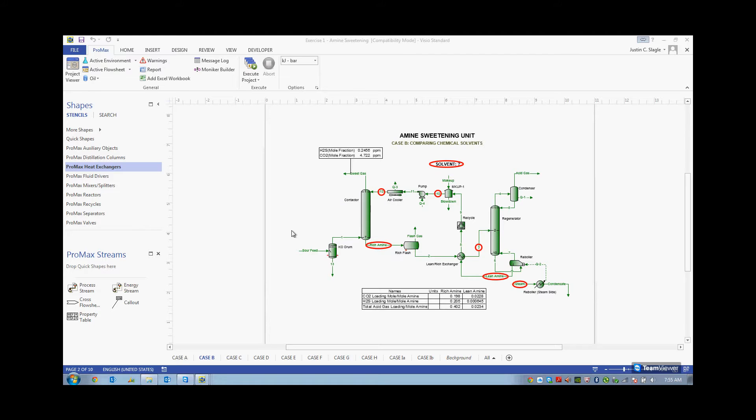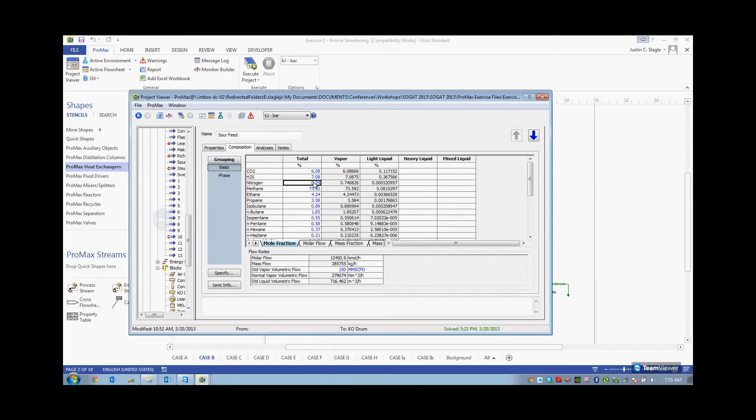Let's take a look at how sour this gas really is. Right here, you can see that it is 6% CO2 and 7% H2S, and the majority is going to be methane at 73%.